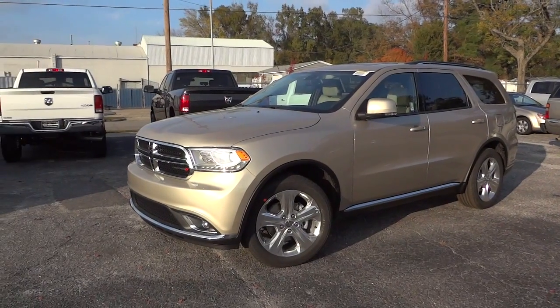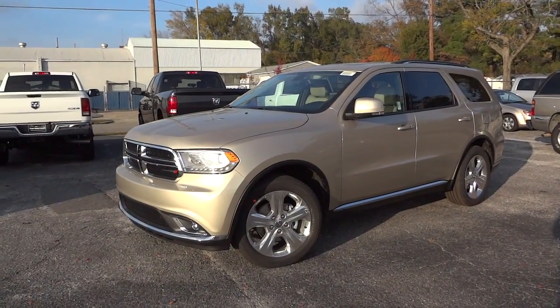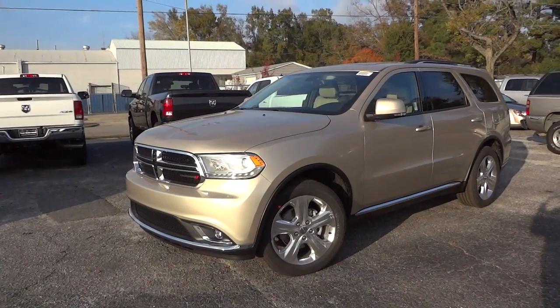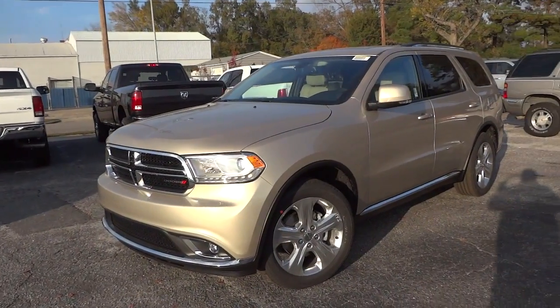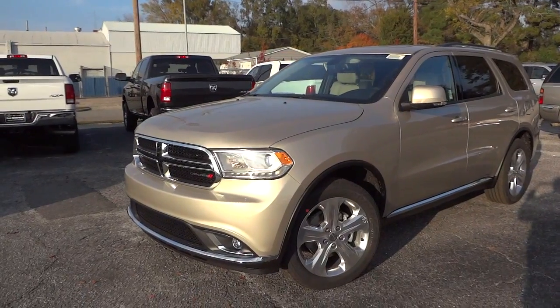Hey, this is Mike. Check out this 2015 Dodge Durango — our first one on the lot in 2015. It's a sandstone color. I'm going to list all the features, the window sticker, and price in the description so you can see that if you want.